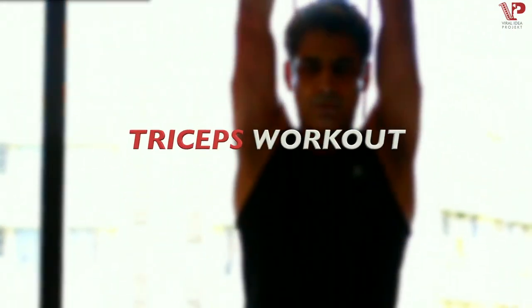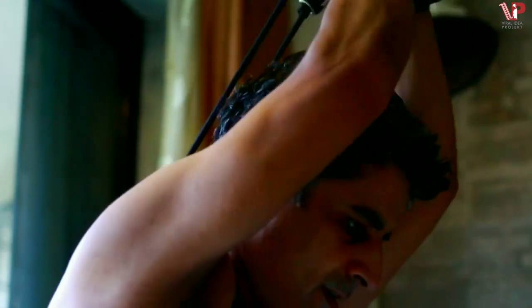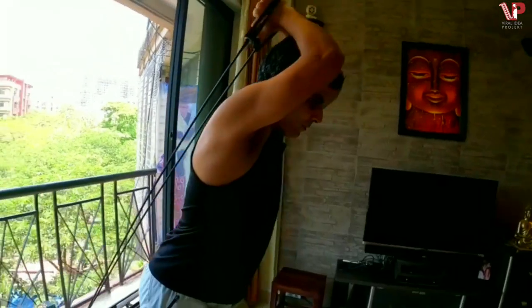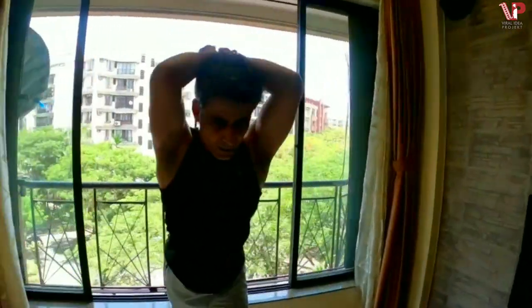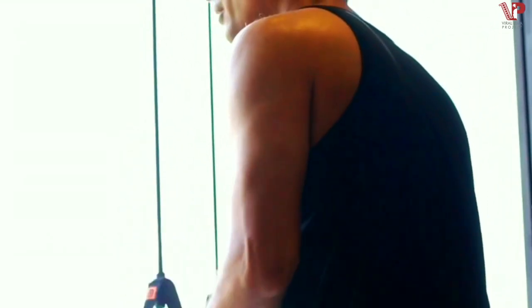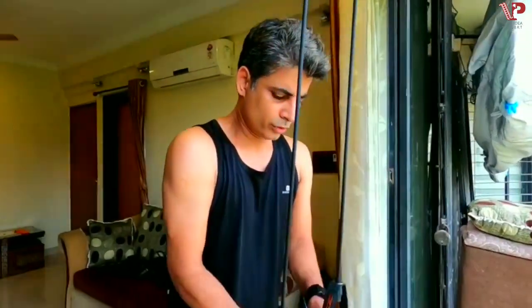Tricep workout: Attach the resistance band to a lower level, then pull your hands up all the way above your shoulders and then stretch into tricep extensions — a great exercise for the tricep. You can also do the tricep push-down, but in that case you need to attach the band to a higher level and then pull down.